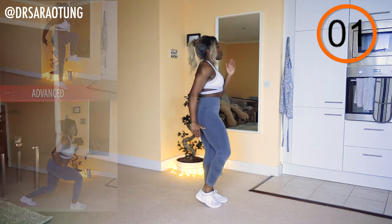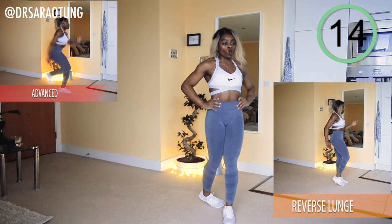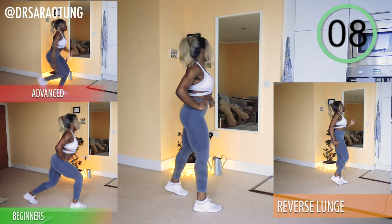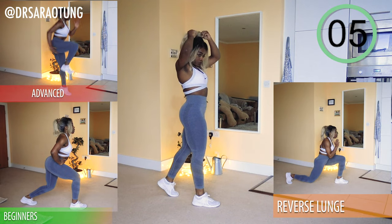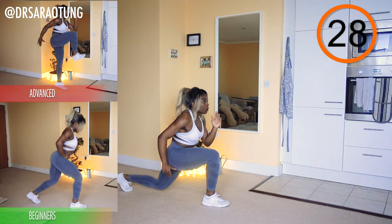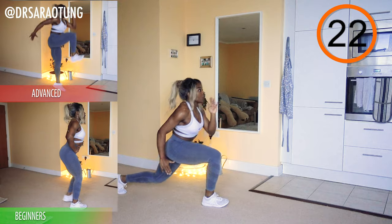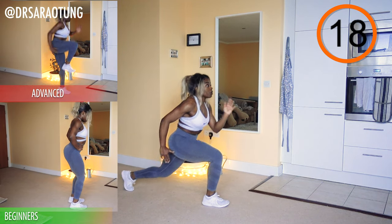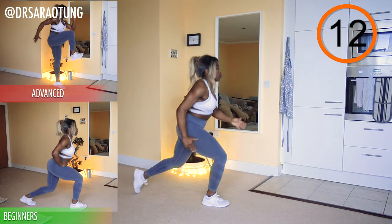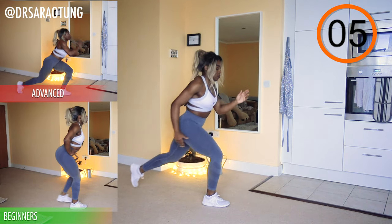And rest for 20 seconds. Then we're going to do the same but on the other leg. Advanced — really jumping up nice and high, driving through the opposite knee. Beginners lunging back with a smaller range of movement. Make sure the chest stays up, intentionally squeezing the muscles as you stand back up. You should be able to wiggle your toes on the front leg because the weight is going through the heel. Advanced, get as much height as you can.